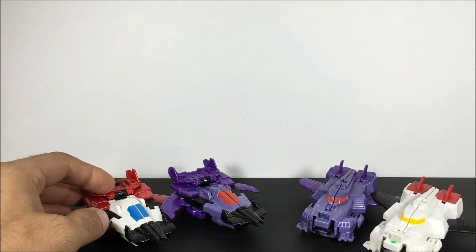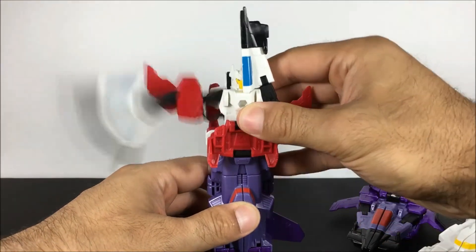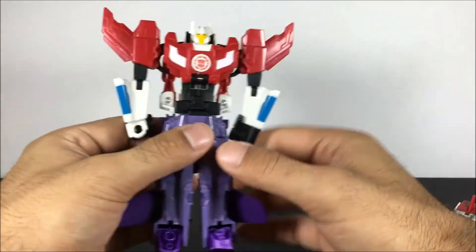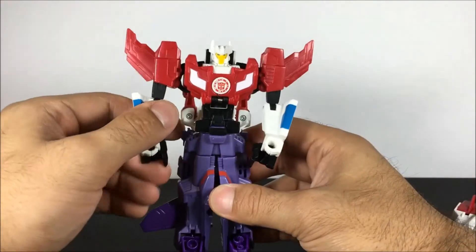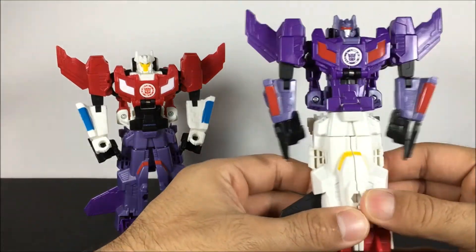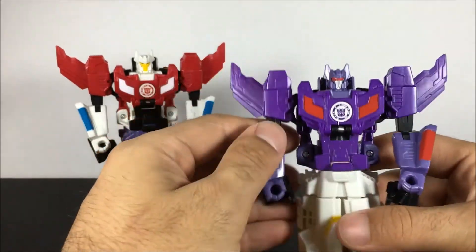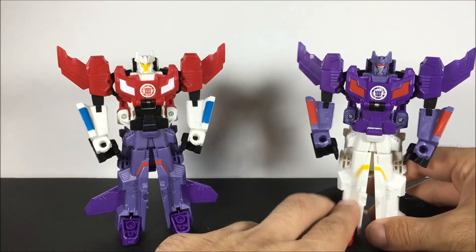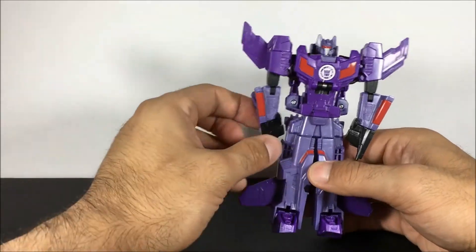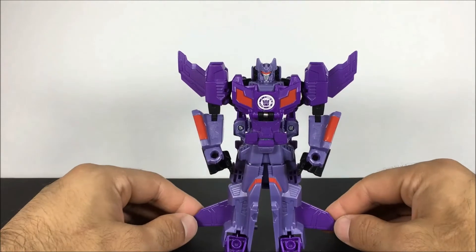Now let's try to mix them up. Here they are mixed up. I definitely like the original better. And here he is — Shocknado. Very cool addition to our collection of Crash Combiners.